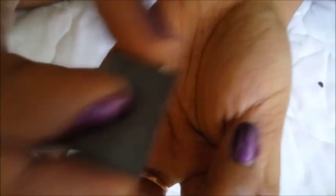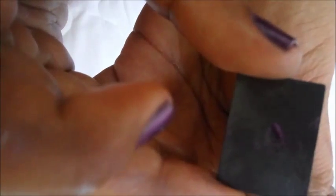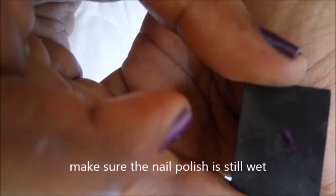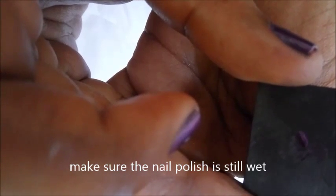Make sure your nail polish is thick — apply two thick coats and without any delay place the magnet nearer to the fingernail.